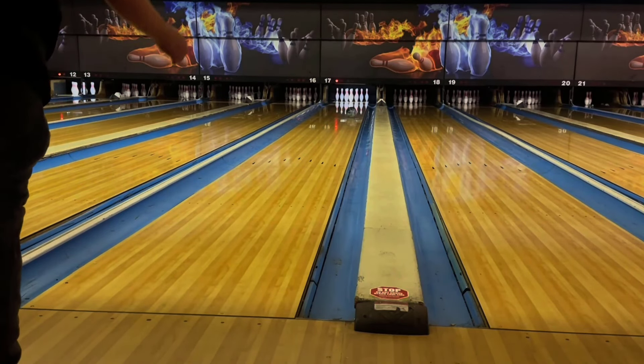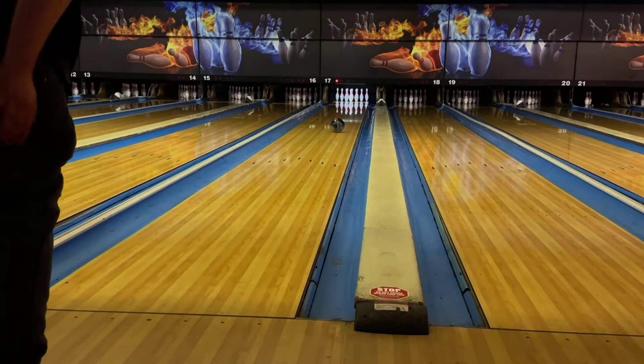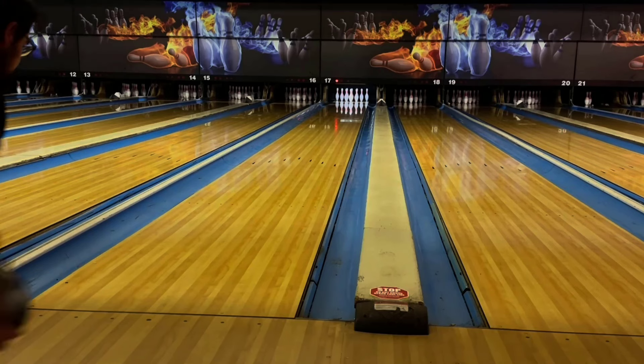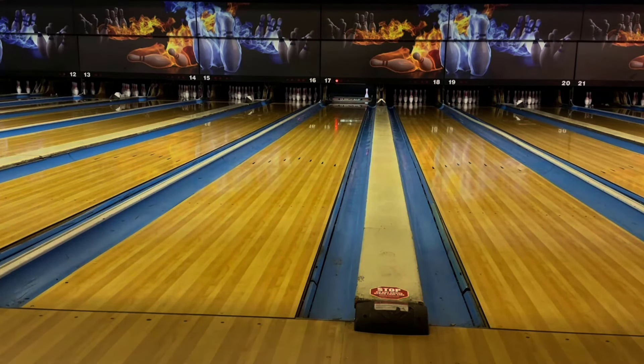This ball is much stronger than I was expecting. I was initially thinking this was going to be another skid flip type reaction, and to a certain extent it is. However, if you watch the ball motion, you can see this ball really picks up in the mid lane.